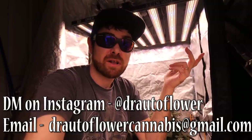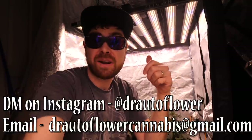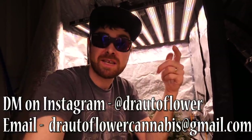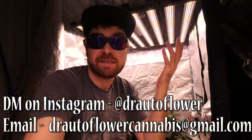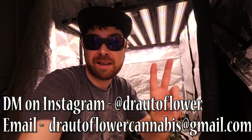Just want to do a little reminder — I can't put links in my descriptions anymore for my LED lights or pretty much anything that's not Amazon. A lot of growing channels have been affected by this on YouTube. So if you want to help support the channel and you're interested in getting a grow light, contact me at drartoflower on Instagram or drartoflowercannabis@gmail.com. I can hook you up with discount codes to give you the best discount going at the time, help you save money and you'll be supporting the channel.